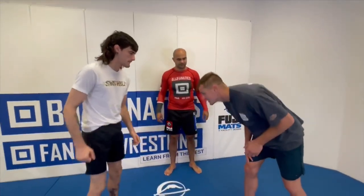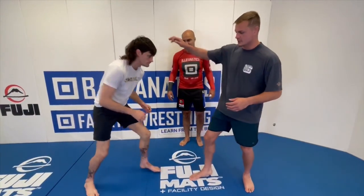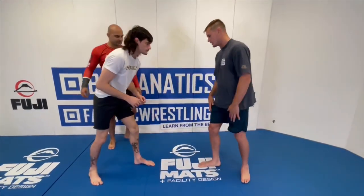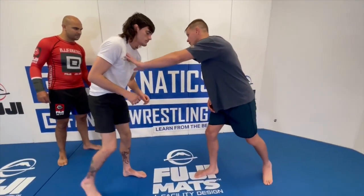All right, so first things first, we're in our stance. You never want to reach with the front hand. If I reach with the front hand, he's just going to snag the single. So I always reach with the back hand — meaning the leg that I have back — I'm making contact first with that hand.